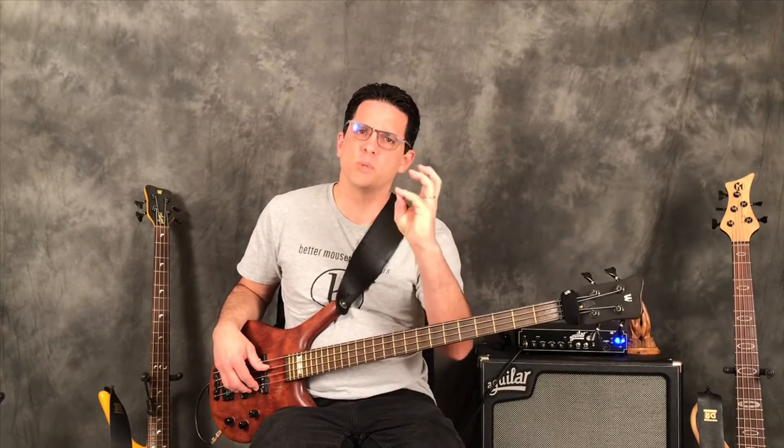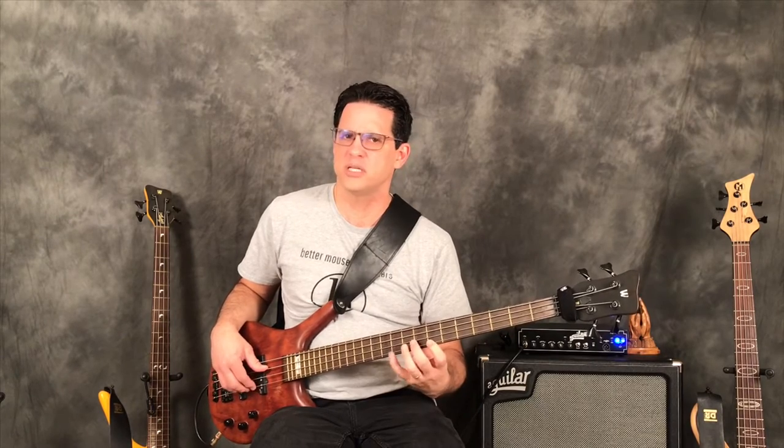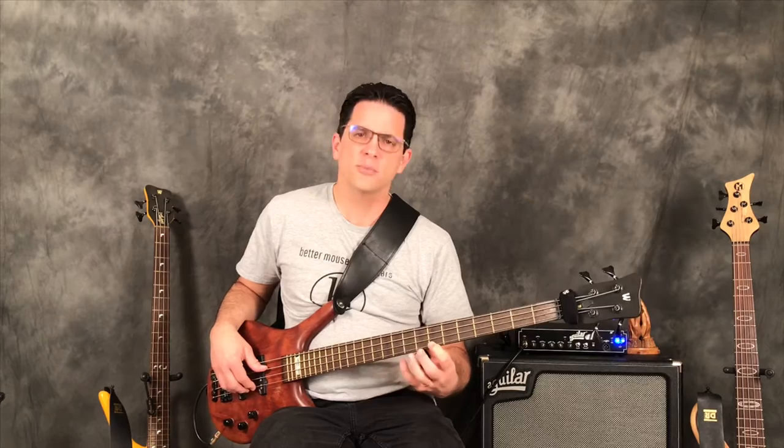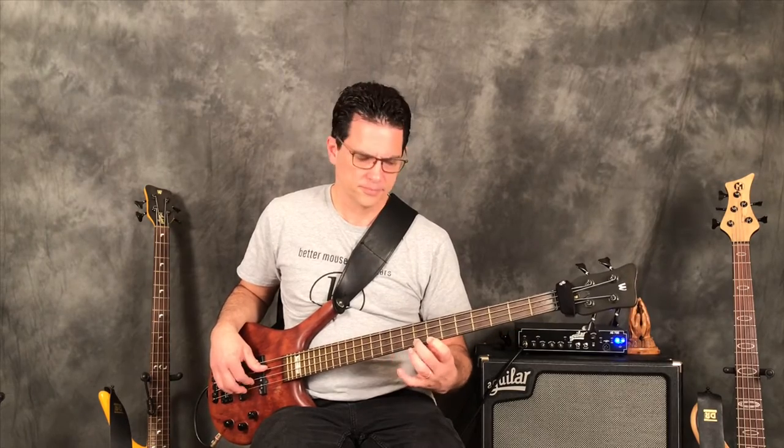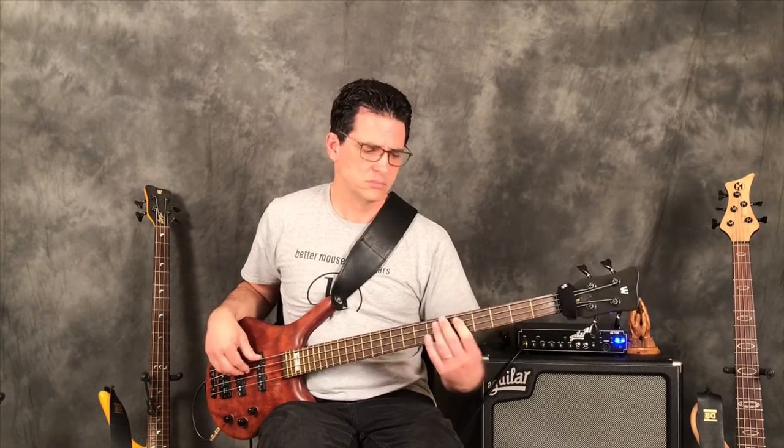You might think the pinky is going to take a lot to develop because it seems weak, but there's something about it being a shorter finger — it seems more rigid. From very early on in my bass playing I was able to do pinky hammer-ons very easily. So experiment with that. Remember to practice hammer-ons with all finger combinations: these two fingers, these two fingers, and these two fingers.